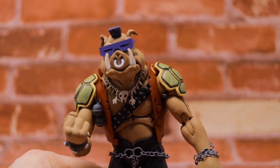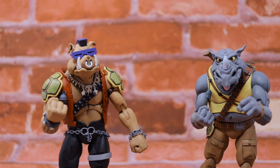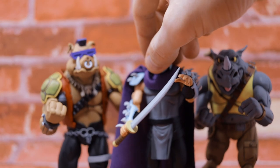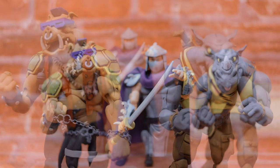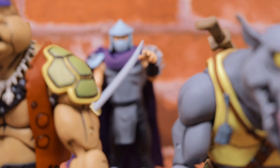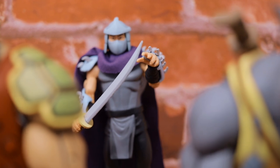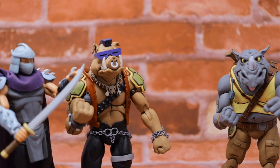Absolutely great looking figure — highly recommend you pick them up. These figures are in the seven-inch scale, and here's what they look like alongside the previously released Shredder. They look great together — an amazing combo of the two bad-dude brutes and their master Shredder.